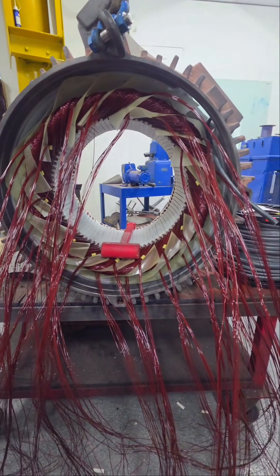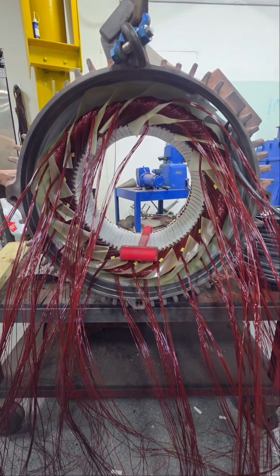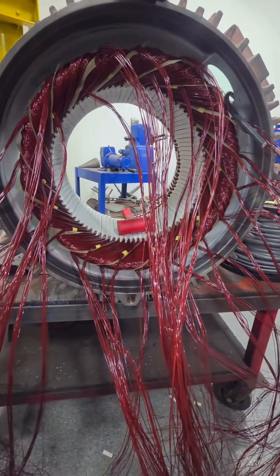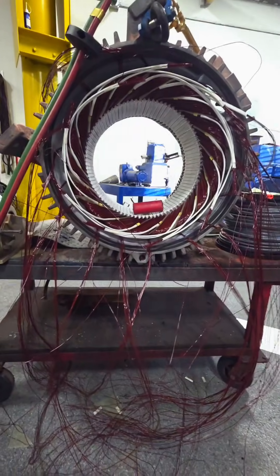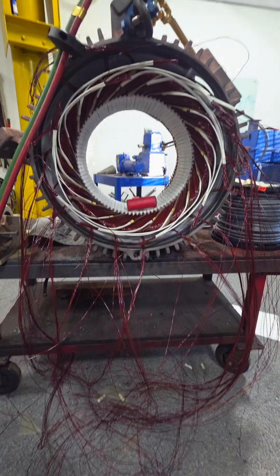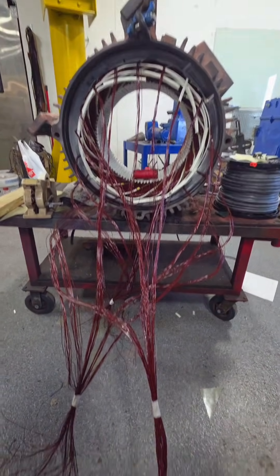Here we can see all of our phase paper in between our groups of coils — this is because we have different phases with different potential differences between each group of coils. Depending on the motor, I'll connect these a different way. For this one specifically, I like to do the jumpers first, and then I collect all of our line leads so I can break them up, run each one individually, pull them out of the peckerhead, and be ready to roll.